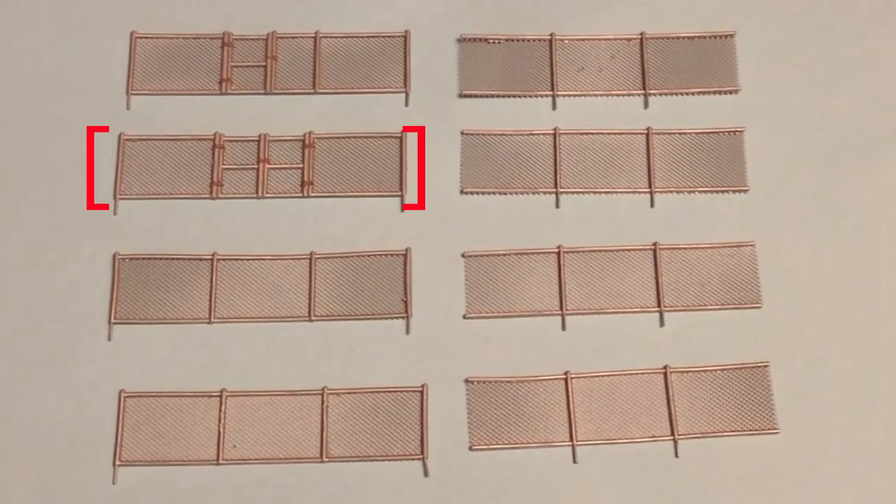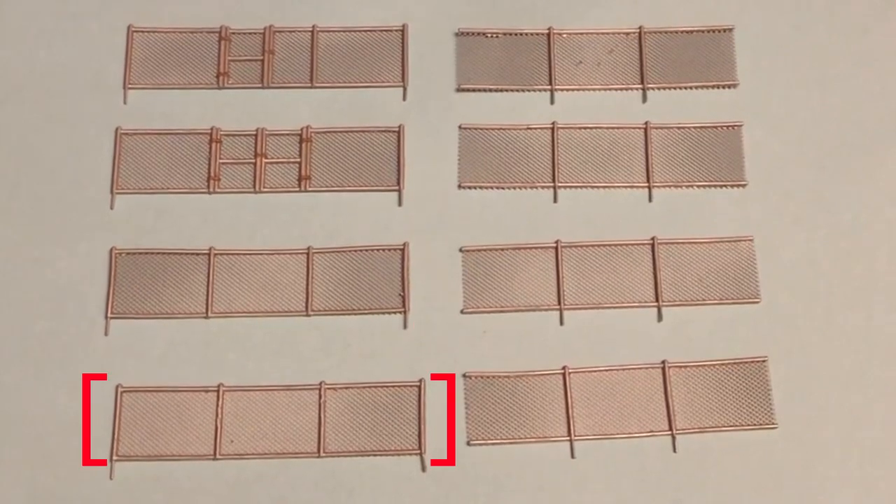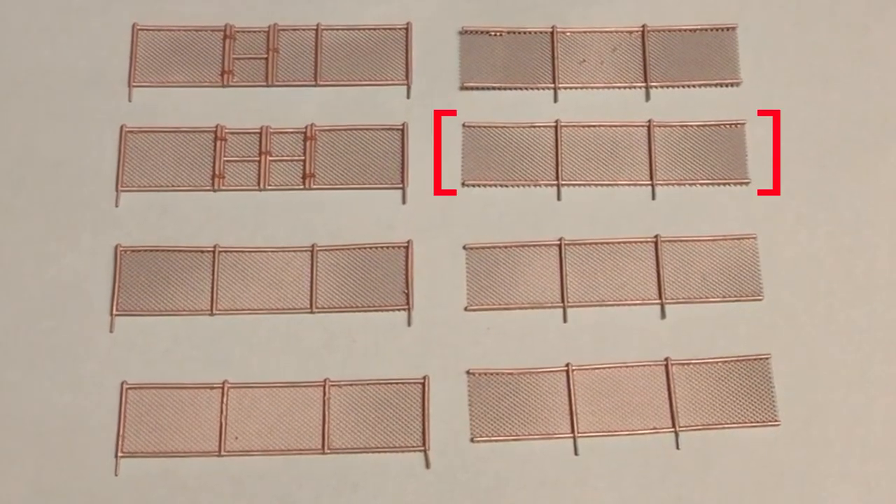a double gate, a single gate, two sections with posts on the ends, and four sections with no posts on the ends,